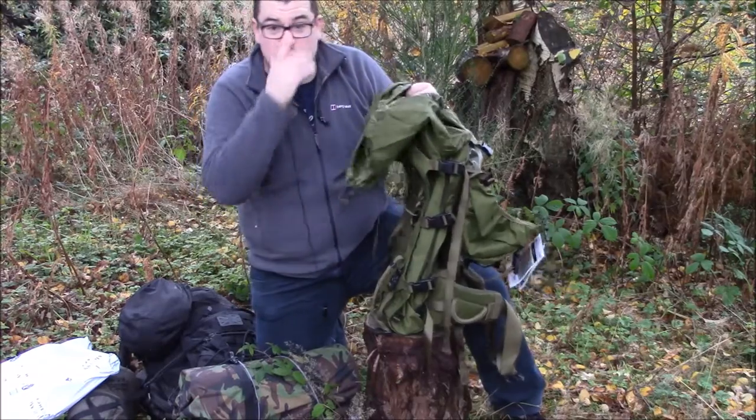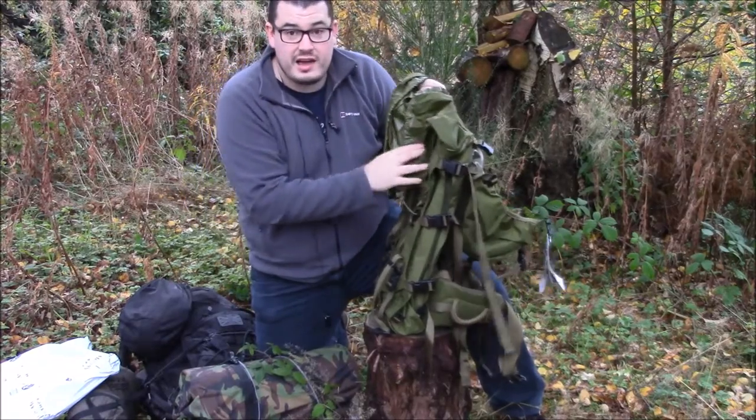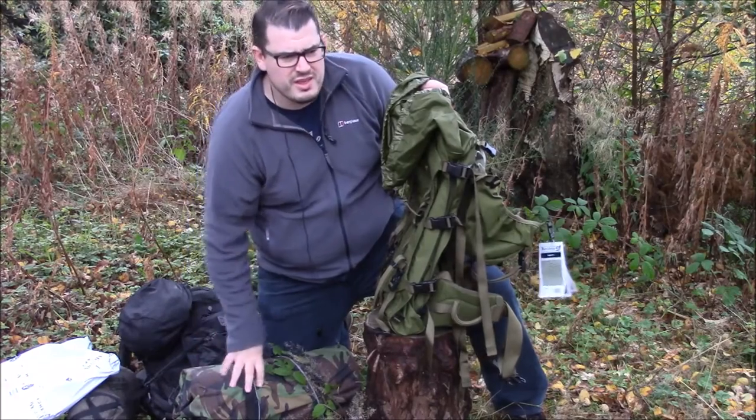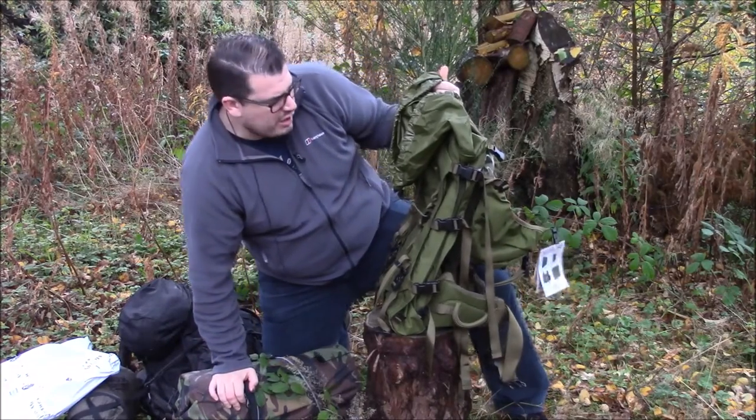I'm telling you this because I don't want you to make the same mistake. I wish I could have bought this from the start. I'm going to keep the other backpack - I might use it as a get home bag for my car.